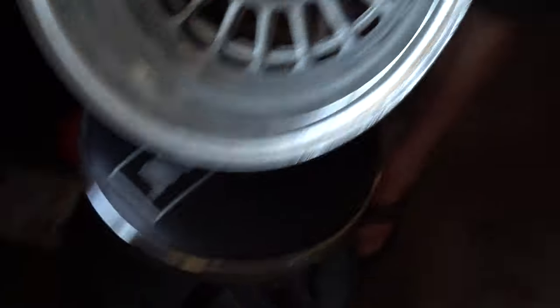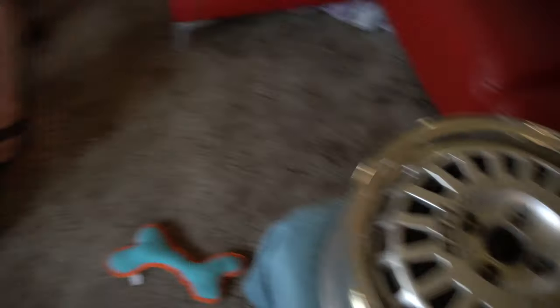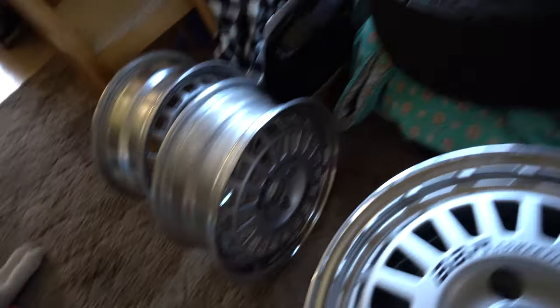They came out really good. I'm super happy with them — super, super grateful. Holy hell, dude. We need to get some tires soon.